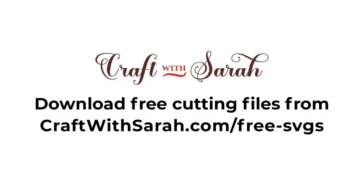You can download the free cutting file for this project at craftwithsarah.com/free-SVGs or follow the link in the description of this video to go straight to the download page.